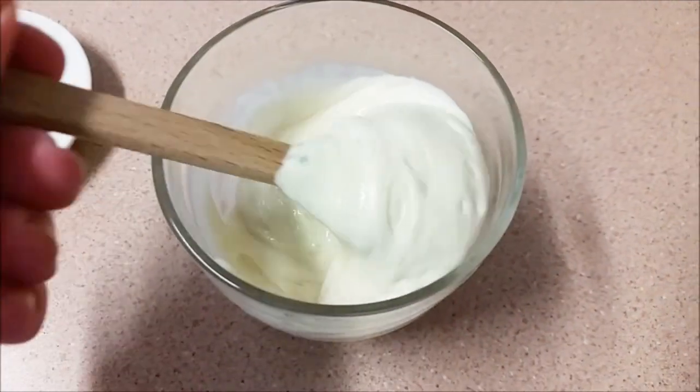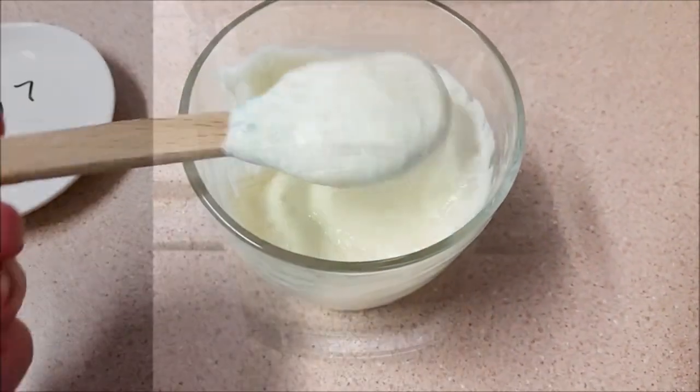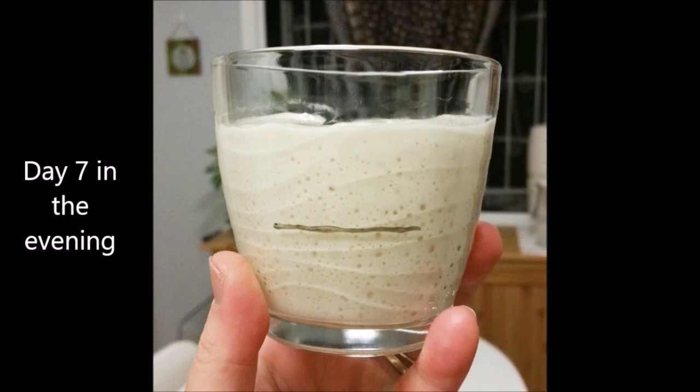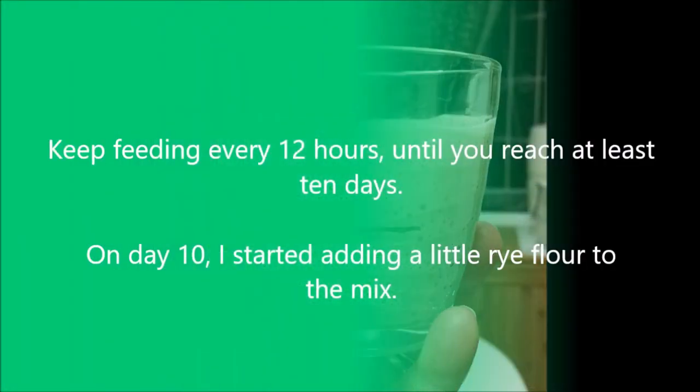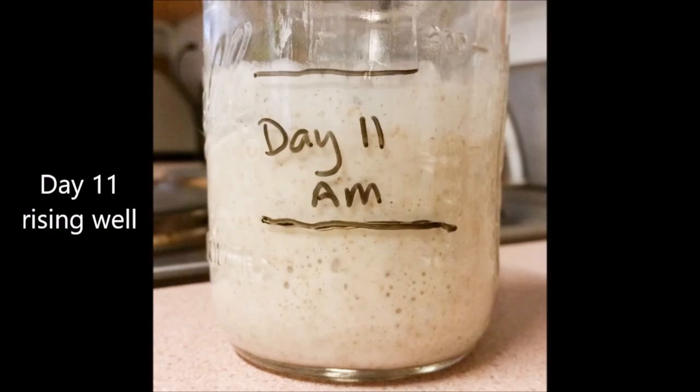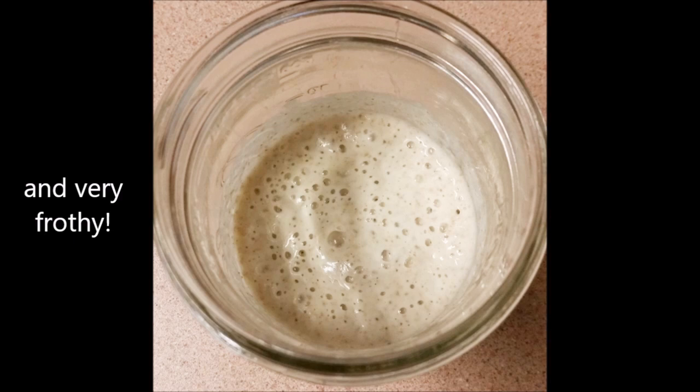Keep repeating this cycle, feeding every 12 hours. Here's the starter on day seven in the morning — looking good. Here it is day seven in the morning after I fed it, and here it is in the evening: it's doubling in size now — this is what you want. Keep feeding every 12 hours until you reach at least 10 days. On day 10 I started adding a bit of rye flour to the mix — you can really feed your starter with any flour you like. Day 11: it's rising really well, there's a bit of whole grain flour in there, it's really frothy and super active.